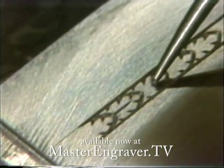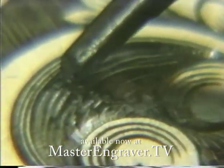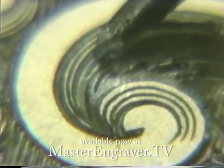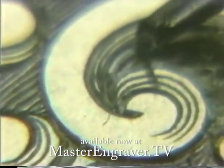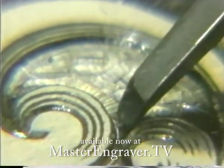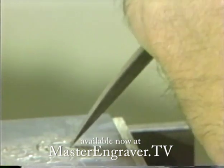Throughout the 1970s until his death in 1999, Linton McKenzie was considered one of the world's foremost hand engravers. He engraved for heads of state all over the world, including the Sultan of Brunei, the Saudi royal family, English heads of state, and worked for some of the most important collectors in Japan, including the Emperor.